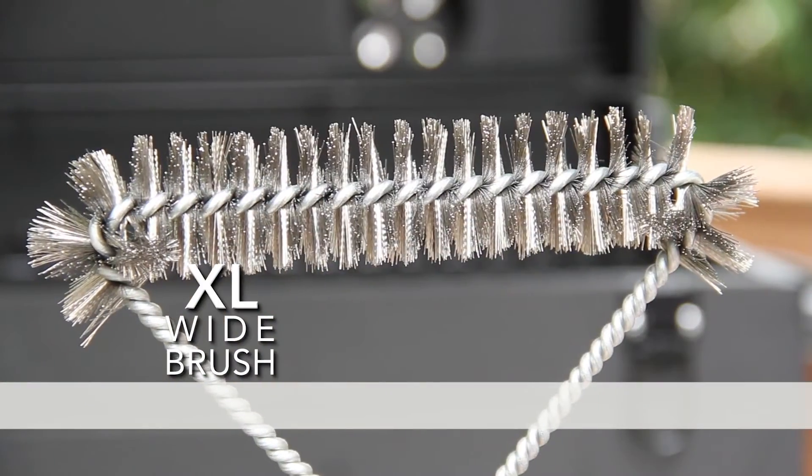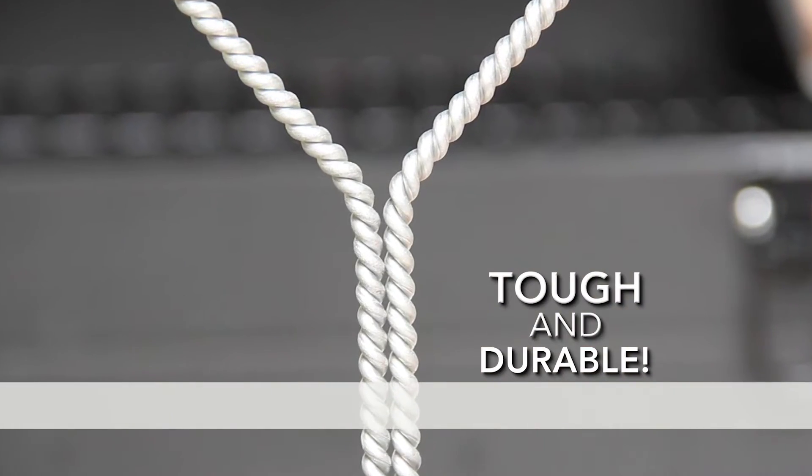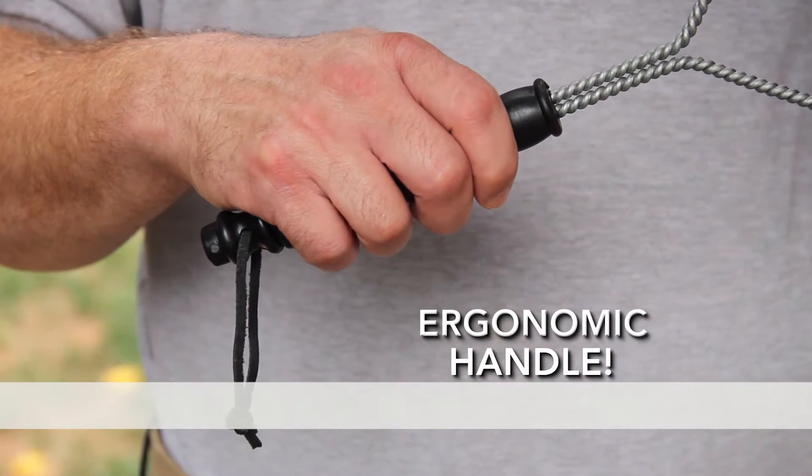Handy Grill Brush has a wide head with stainless steel bristles and rounded edges on a tough and durable double-twisted metal frame with an easy-grip ergonomic handle you will love.